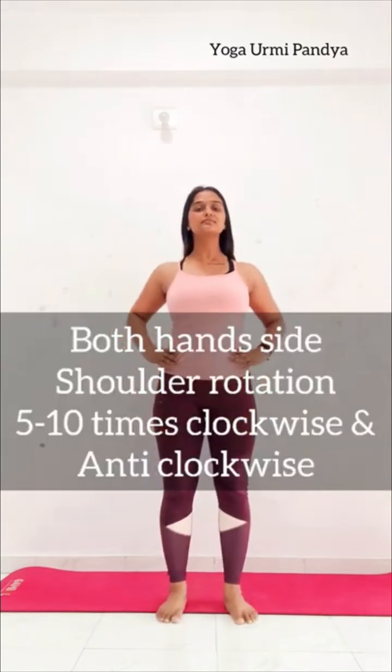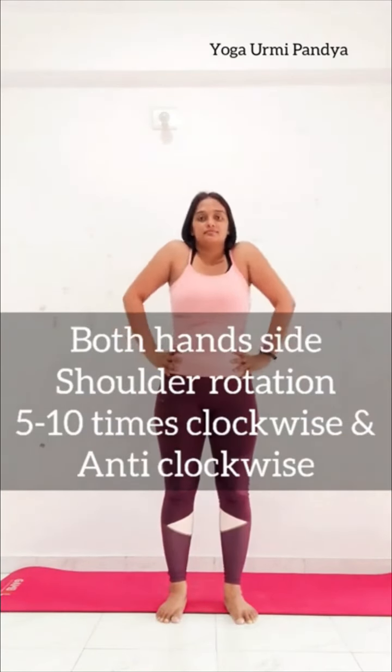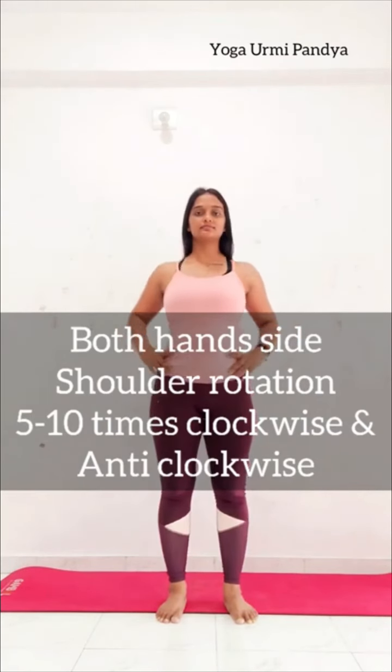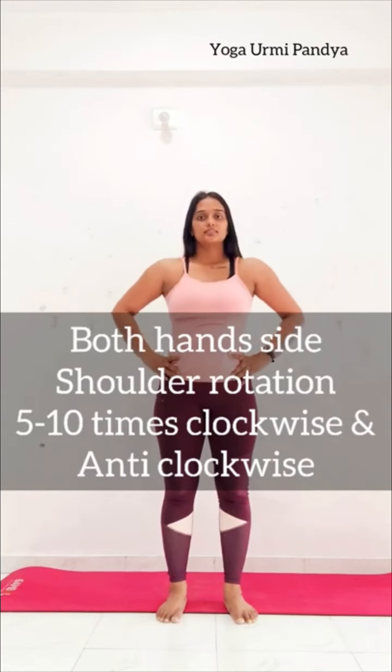Your both hands to sides. Shoulders round — 5 to 10 times clockwise and anticlockwise. Chest out, stomach in, back straight, knees straight. Continue 5 times clockwise and then anticlockwise. Relax, your both hands lock behind.